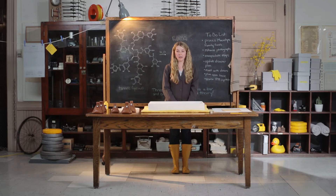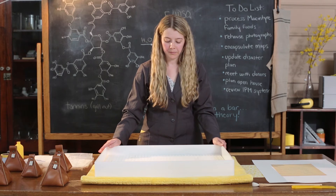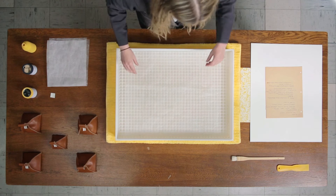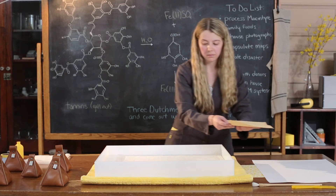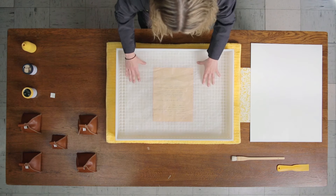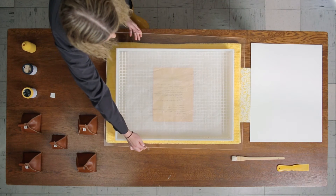The next step is to create your humidification chamber. Get a tray and fill a few centimeters deep with distilled water. Insert your egg crate into the tray. Place a layer of holitex on your egg crate, then place the record on top of the holitex. Place another piece of holitex on top of the record — this protects the record from any condensation that may form within the chamber. Then place a piece of plexiglass on top of the tray to complete your humidification chamber.